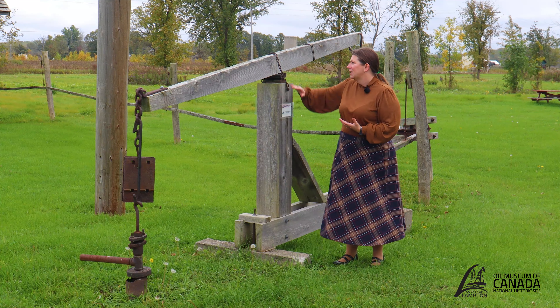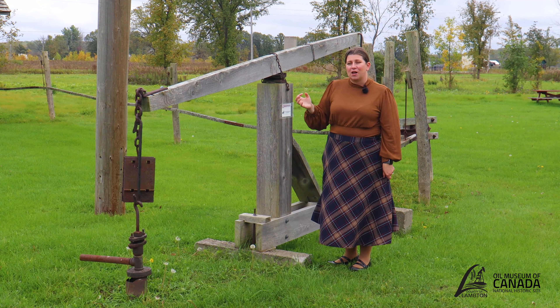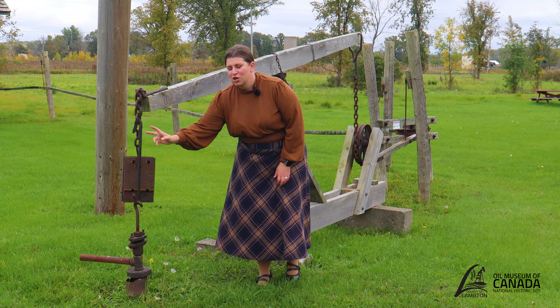This right here is the walking beam. To attach the walking beam, we have a pivot point often referred to in the oil field as a saddle. Since we are using horse terminology, that goes along with the other parts: we have a samson post, a walking beam, a saddle, and then over here at the front, this is commonly referred to as the stirrup, which attaches the chains to the polish rod.